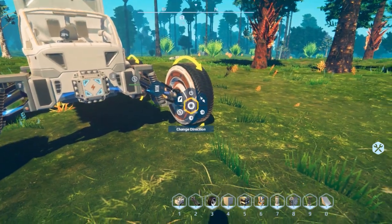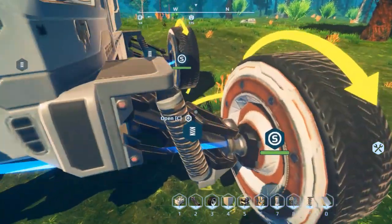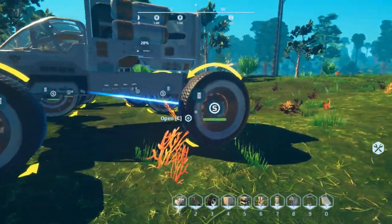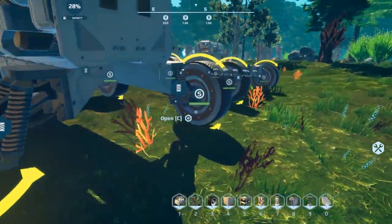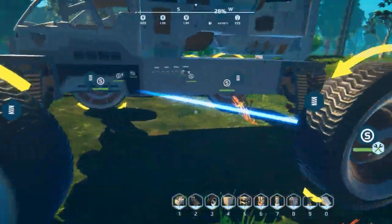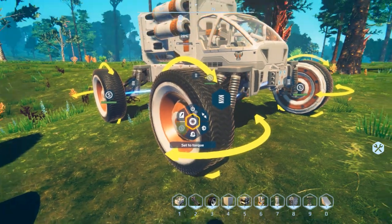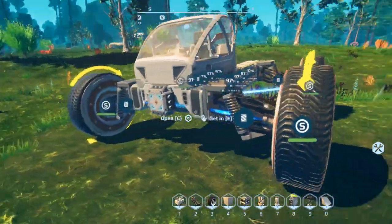For steering, there's an opposite steering option. When it's set to opposite and you push left, it actually goes right. For a vehicle that turns on a dime, set steering in the front wheels normally and set opposite steering in the back wheels - that gives you a tight turning radius. The last setting is S, which is either speed or torque. If you're having trouble climbing hills or have a heavier vehicle, set it to torque. If you want speed, leave it on speed.